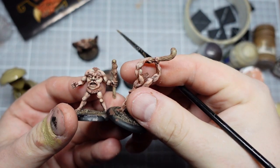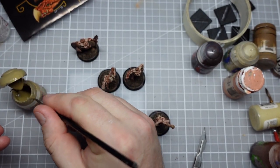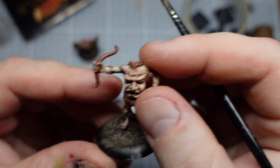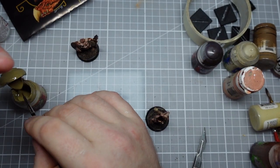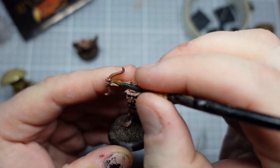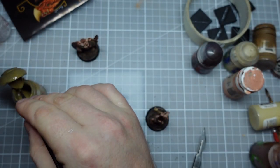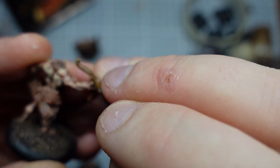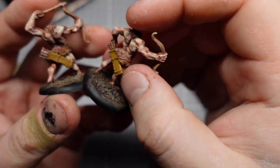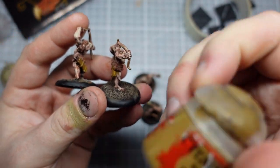On the two guys with clubs I'm going to accentuate that even more with just a little bit of pure Sandry Dust on the sort of nobbles. The bows don't actually have any wood grain sculpted. So I'm going to do my normal trick with these — a series of thin lines just following the curve of the bow to suggest that wood grain. Next up I've hit all the leather areas with a bit of my favourite XV88.